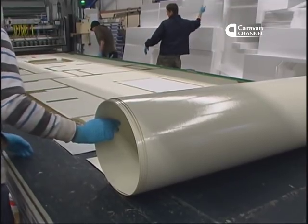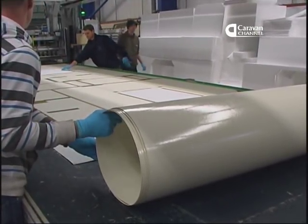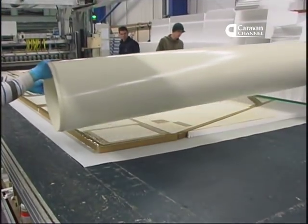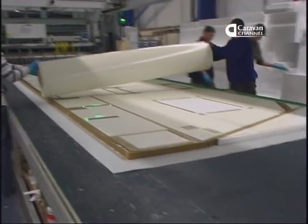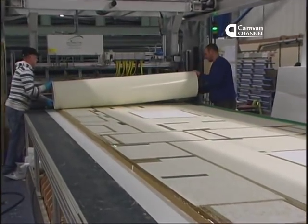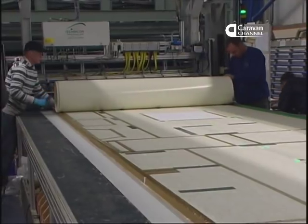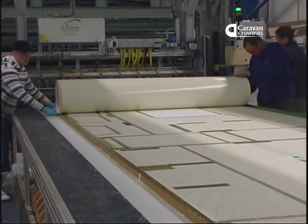Today the team are using a pre-cut inner skin for this side panel. Pre-cutting saves wasted time when they're changing from roof to side panels. Bailey will soon be adding a third lamination line to the factory, which will mean that each line will be able to make just one kind of panel, although in the various lengths required for the various models.